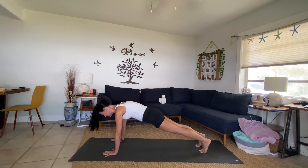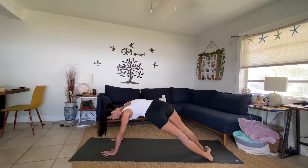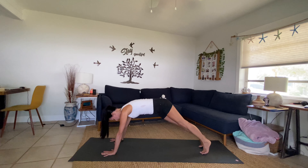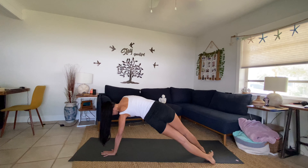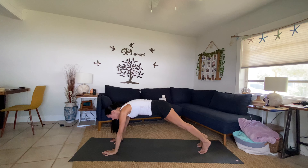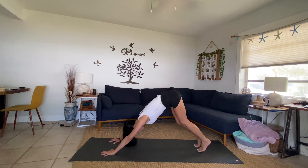Inhale forward to a high plank — head, heart, and hips come into alignment. Drop your heels over to the left, keep your gaze down between your hands. Back to center, drop the heels over to the right. Back to center, drop them to the left — maybe that right arm comes all the way up. Exhale center. Take it on over to the right, inhale sweep that left arm up. Exhale back to center. Squeeze your belly, lift your hips — downward facing dog.